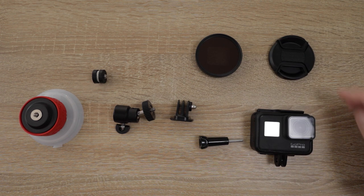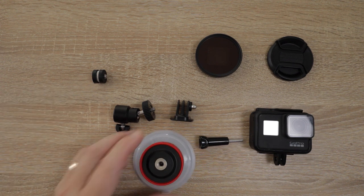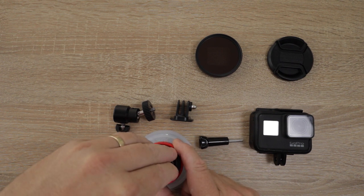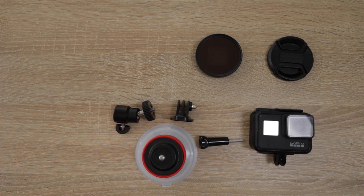We've attached the GoPro and an ND filter, which basically means you can have the shutter open longer, lets more light in, gives you a better quality picture, and reduces the propeller effect and some of the wobbly vibration you get with GoPros. The lens cover and filter protector also help protect the GoPro. The reason I've got the two plumbing washers is to absorb some of the vibration - that's one of the key things when setting these cameras up, finding a place where vibration is least.